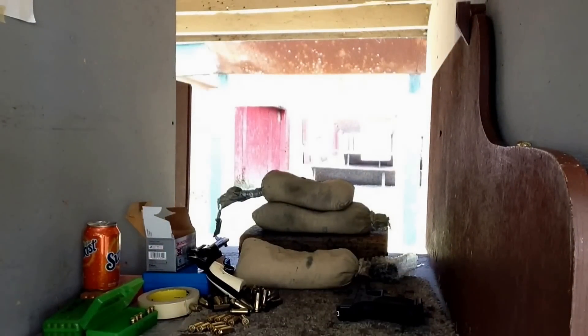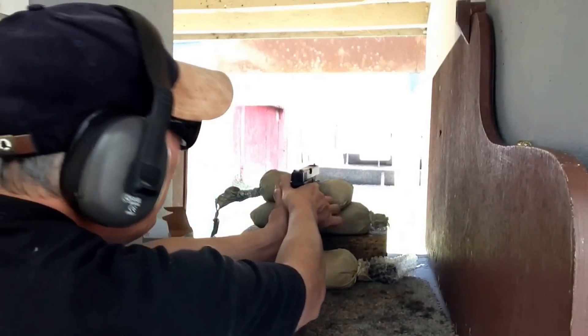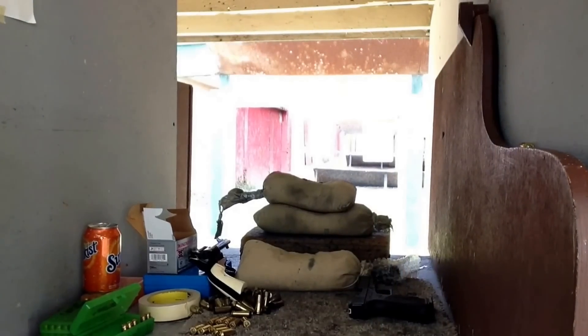Well, that just put two bullets in the same hole at 12.5 yards. So let's go ahead and shoot a 5-shot group.